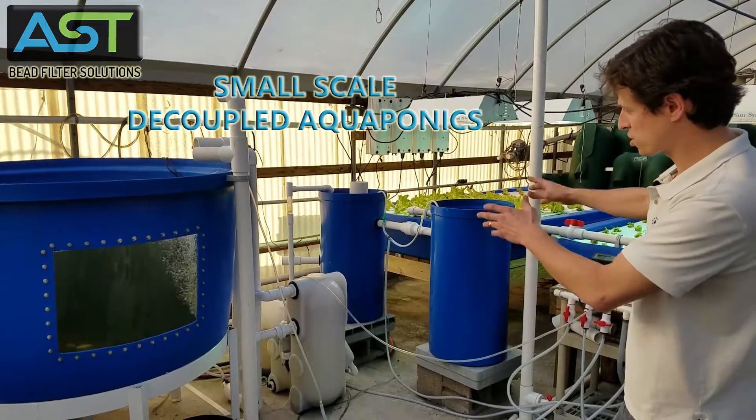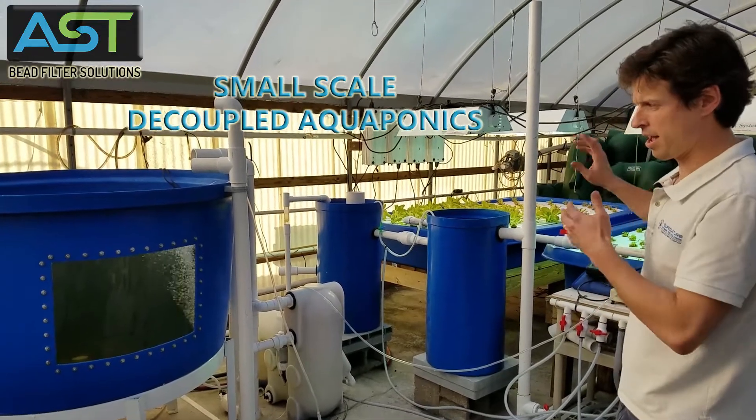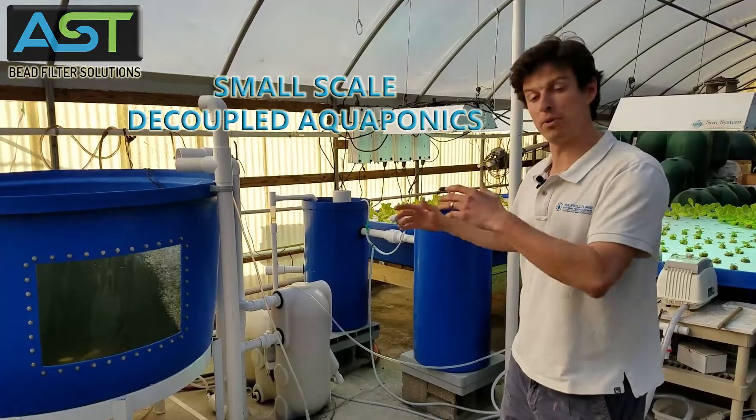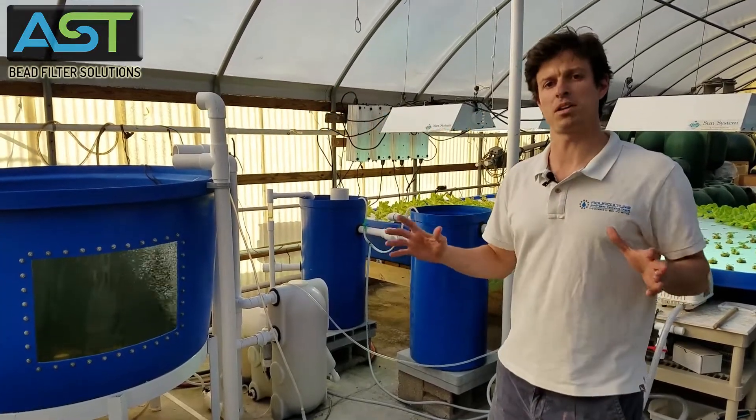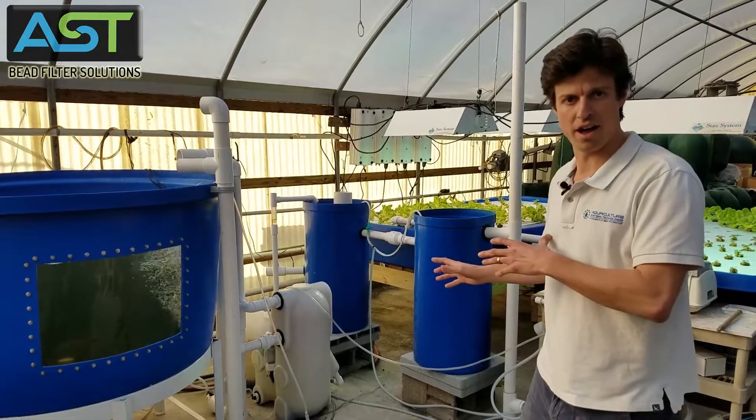We're going to go over each of the parts, and we're going to do probably a good bit of videos on this system and how it operates. This one's going to be kind of an overview of what we have.